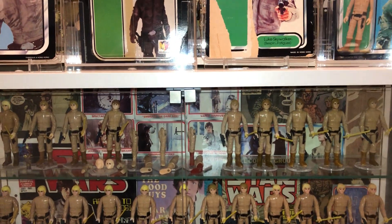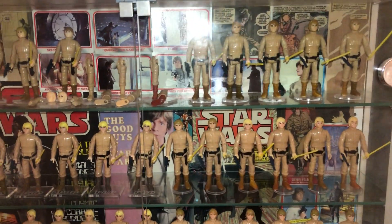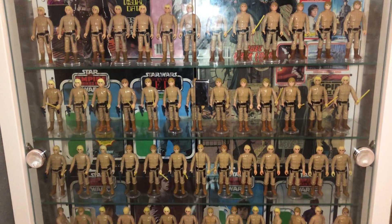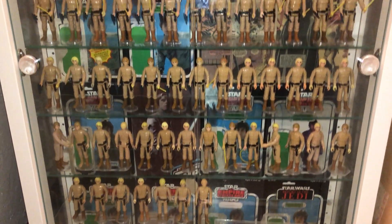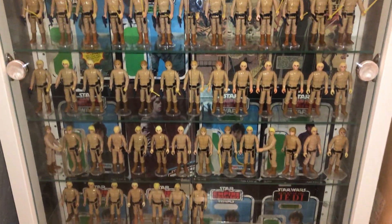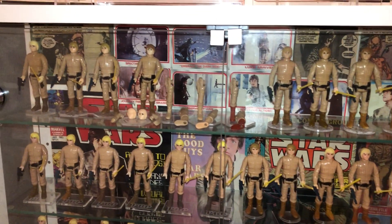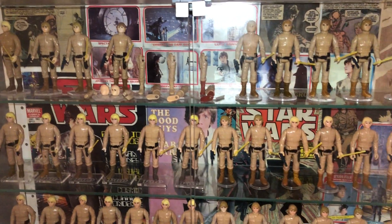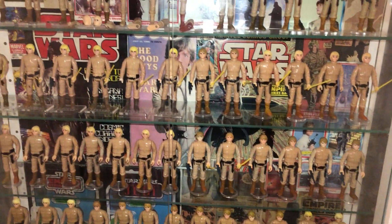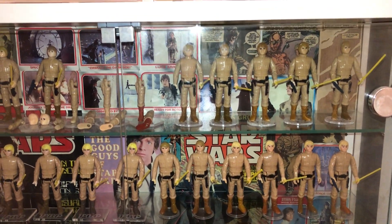Hello, good afternoon. As promised, maybe two weeks ago I said I was going to put my Luke Bespin figures in the cabinet, which I did a backdrop for at that time. I finally got round to doing it. Here we have the finished result — it's actually better than I expected. A couple of people had said they might not show up too well, but with the flash on I'm quite pleased. They're not as hidden as I thought, and I think they look okay. I'm pleased with it.